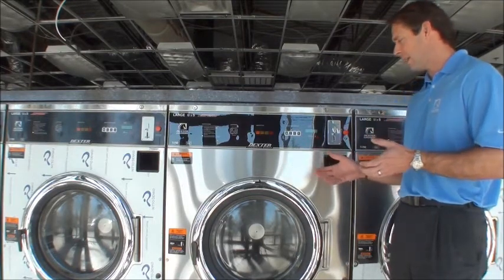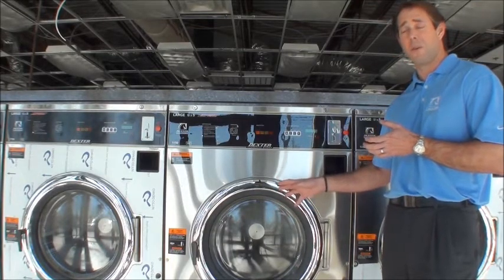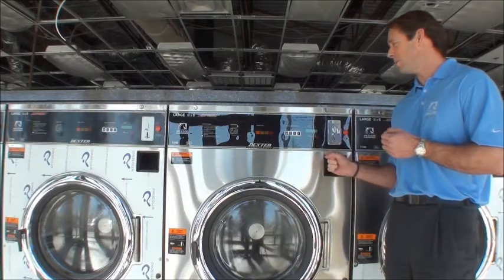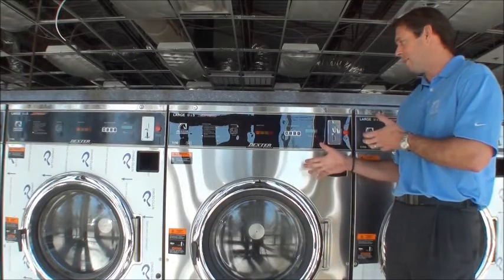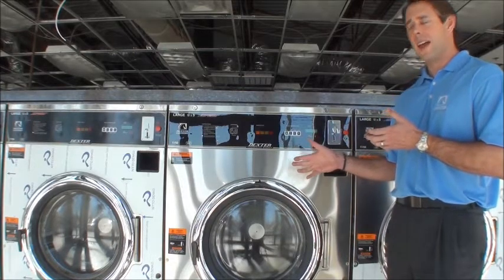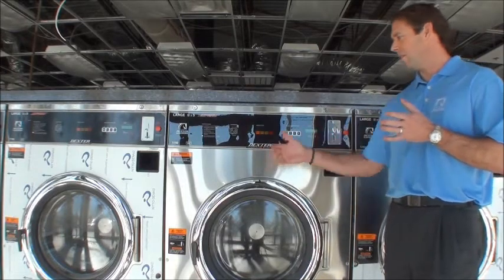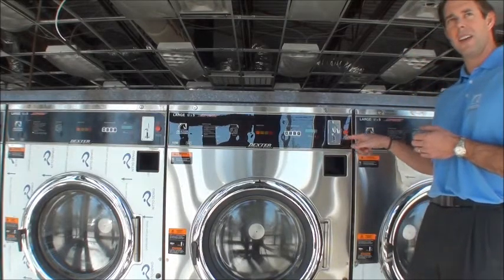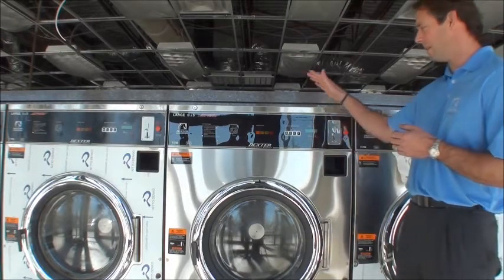Unfortunately, there have been instances where children have actually gotten into machines, and a sibling — or believe it or not, even a parent — has locked the door, and all of a sudden the machine started because it had been primed. Somebody had put money in it before and didn't realize it was ready to start; all you had to do was lock the door. Children have been injured, and in turn the store owner becomes liable because a safe machine with this feature is available as an alternative.